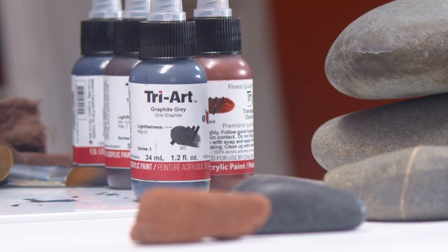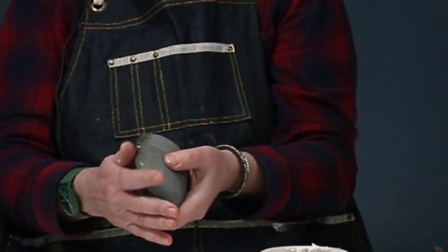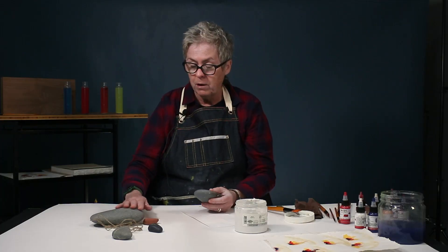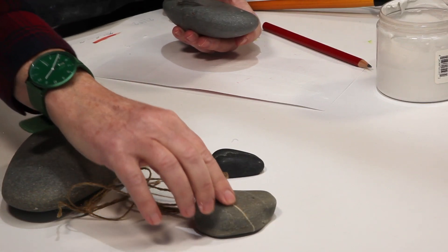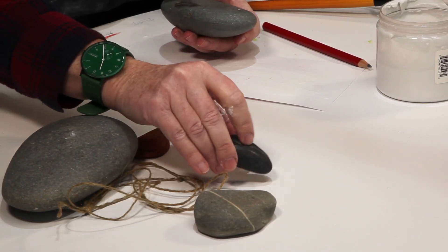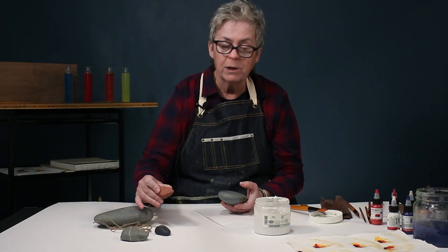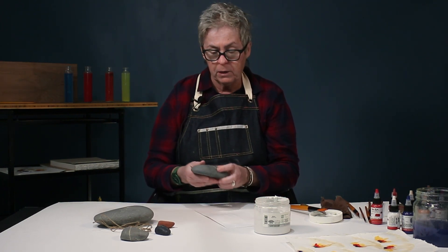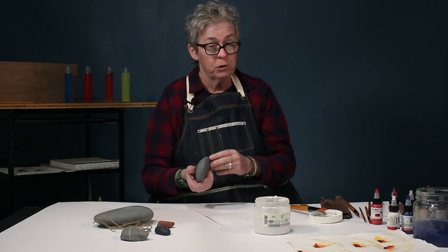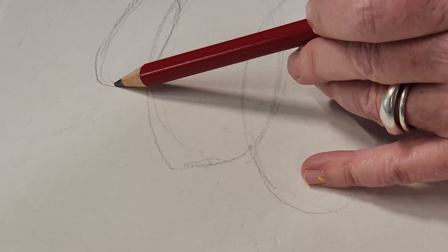I'm a huge fan of rocks — especially those found by the water that are all smooth with worked edges. They're beautiful to touch but hard to paint because they can look like blobs or potatoes. Some have nice little striations and a history. Bricks and sea glass are also favorites to work with, which is why I thought this would be a good chance to play with the dry media ground to capture some of those surface textures.